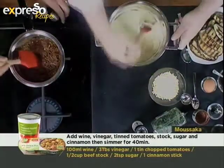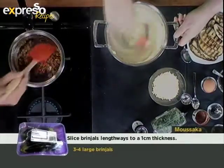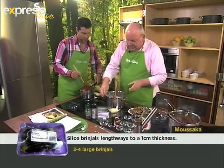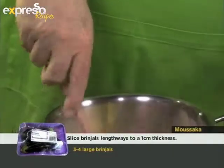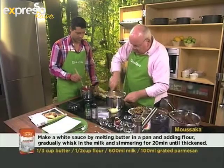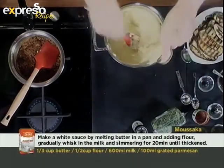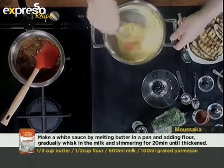So here we have our bechamel sauce. Now, I want to know where the brinjal comes in. What we're going to do is add an egg here — get that in quite quickly so that it doesn't scramble. And then we've got some lovely grated parmesan, which is going to nicely thicken up that sauce even more and add a ton of flavour to it.